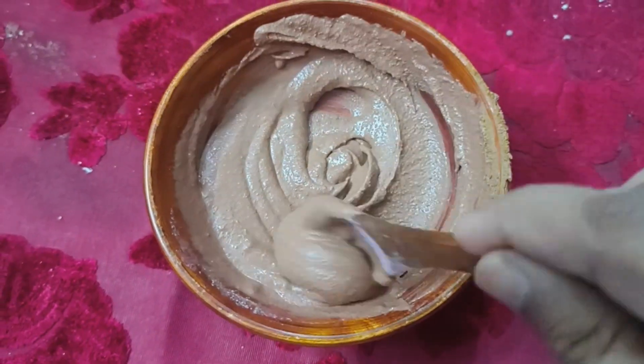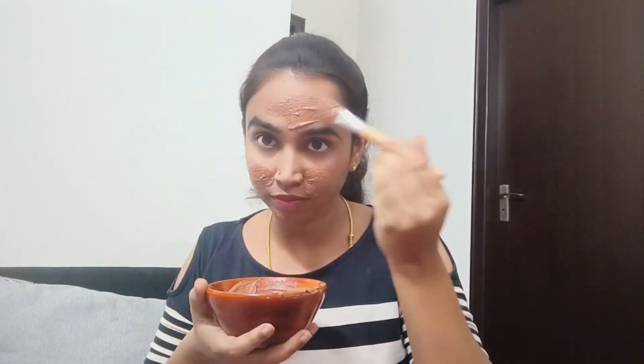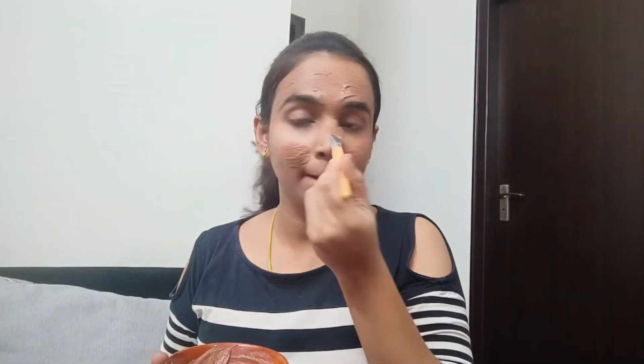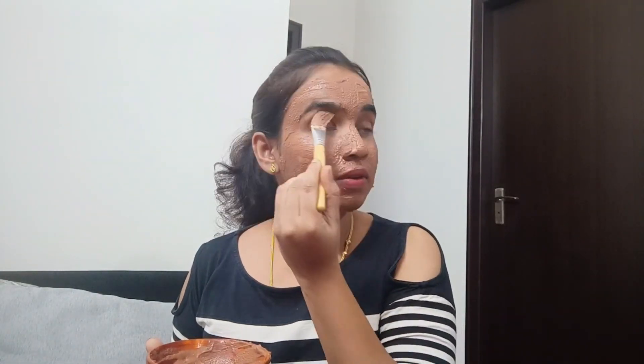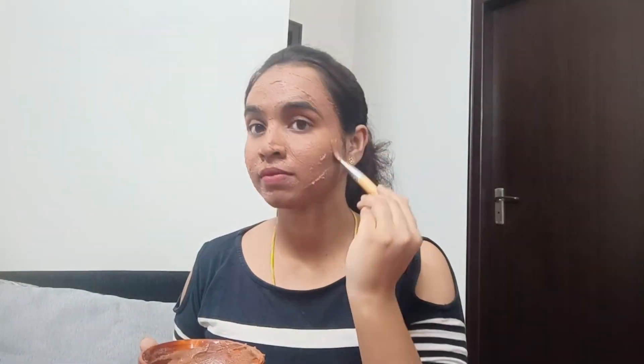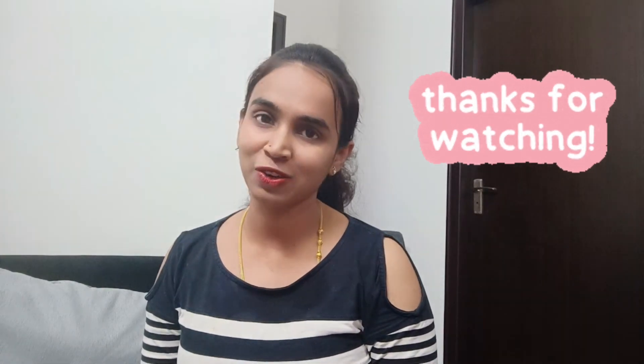I hope this video was helpful. Please like, share, and subscribe to my channel. Thank you.